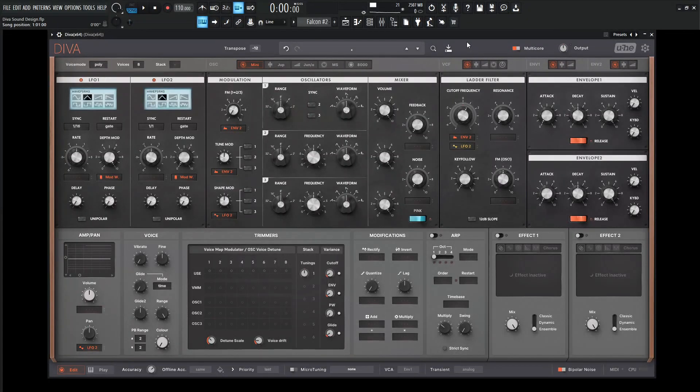Hey guys, John here. Today we're in Diva with the MonaSkin and we are going to make a nice retro-y, synth-y, synth-wave-y ARP with the Jupiter.